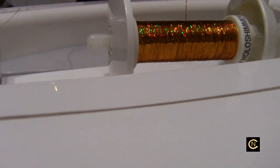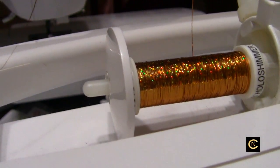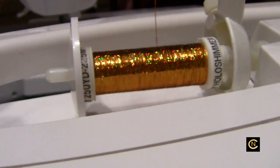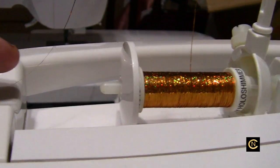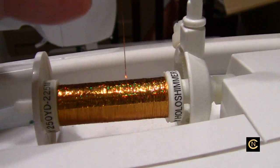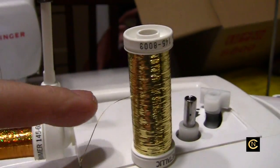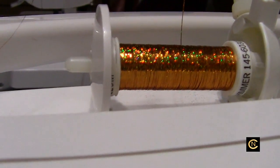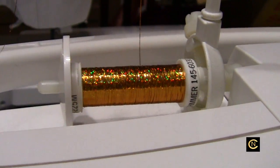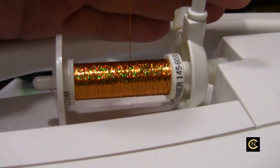I've seen a lot of so-called professionals and educators say you don't need spool caps, but you do — you absolutely have to. When you bust the needle and the thread gets tangled, you'll understand why. You do not feed metallic thread vertically because it'll kink and break — it has to stay flat as it's fed from the side. That's why so many people have had issues. We do not put this in a coffee cup six feet away, we do not put it in a freezer. You have to have the right setup, and this Wonder Thread Guide is one of the devices that allows you that. Just do a little research and check out my previous metallic thread videos.